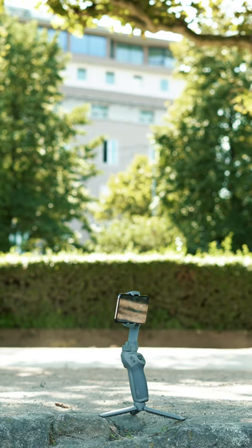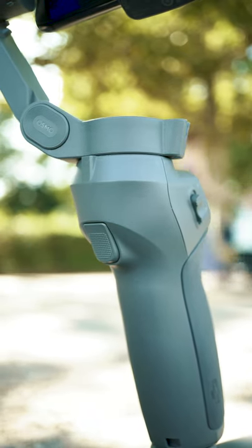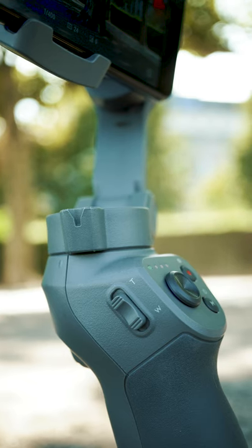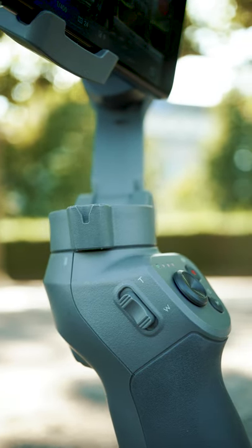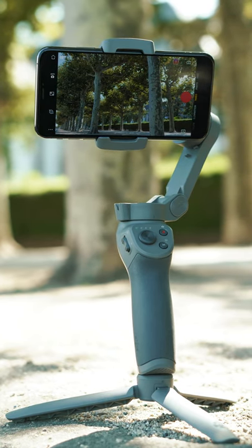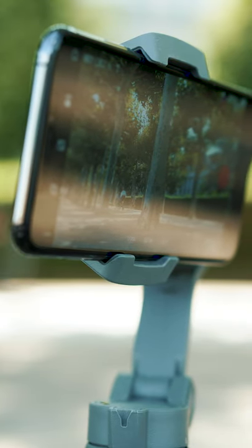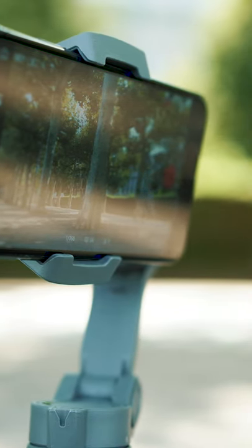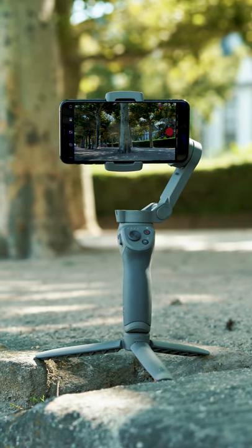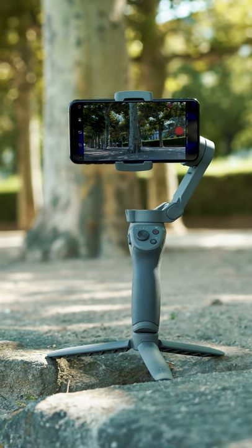The new DJI Osmo Mobile 3 is a pleasant update. Its compact size and intuitive handling are big plus points, just as the excellent level of stabilization. If you are into filming with your smartphone, the Osmo Mobile 3 will significantly enhance your recordings. The zoom slider and the auto editor both would look better if DJI provided a revised version of the app, but all in all, I'm happy with the new DJI Osmo Mobile 3. Check the current price by clicking on the product link in the description below. Please leave a thumbs up and subscribe — otherwise you might miss out on some pretty cool videos all about drones, cameras, gimbals and other exciting tech. I'll see you next time.